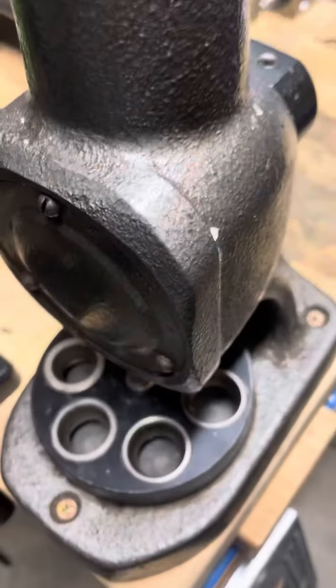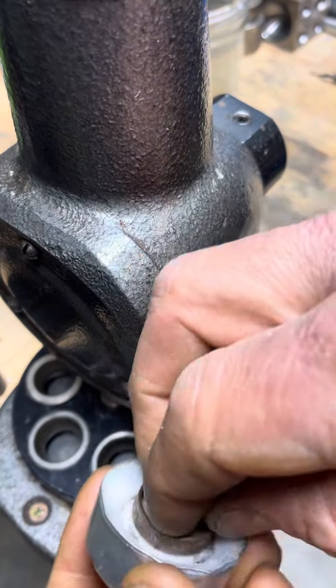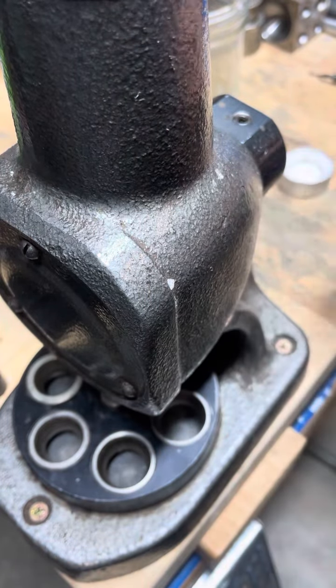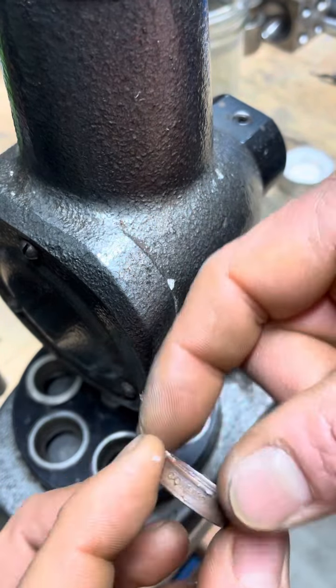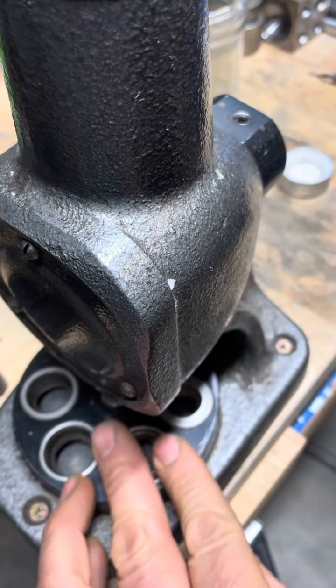Let's come down here to our reducing dies. Use a little bit of candle wax to reduce friction. The goal is to take this inside edge and fold it in to force that material inside so we can trim it off to make it more comfortable.